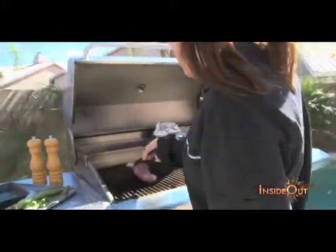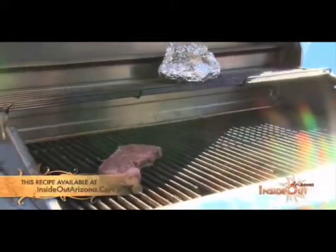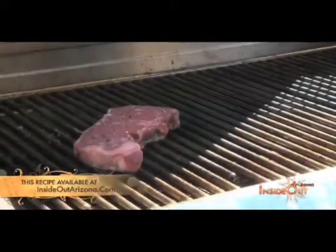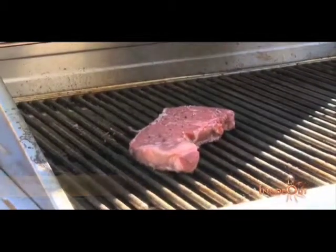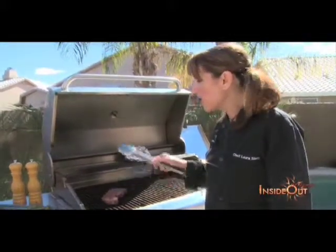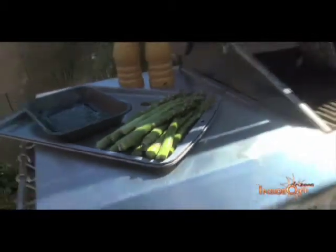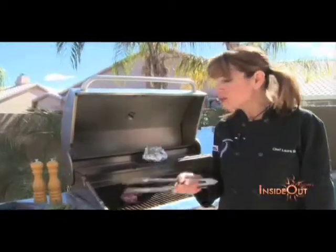I'm going to take my meat now and change direction. I'm going to go to a 10 o'clock position, and by doing that I'm going to be able to create those nice diamond marks that we enjoy so much. Once this has finished on this side, I'm going to flip the meat over, and at that point I'm going to add my asparagus to the grill. The asparagus has been rubbed with a little bit of olive oil and seasoned with kosher salt. I'll shut the lid and create more of an oven environment to take advantage of the heat for the asparagus.